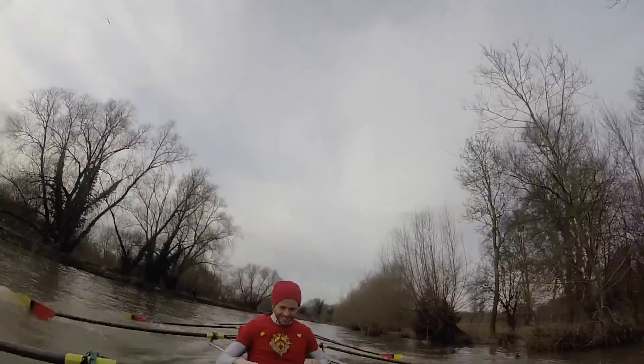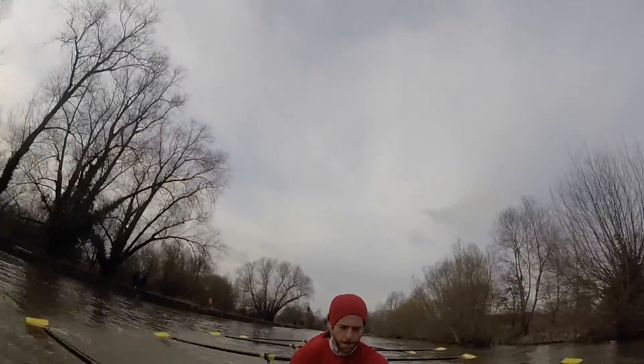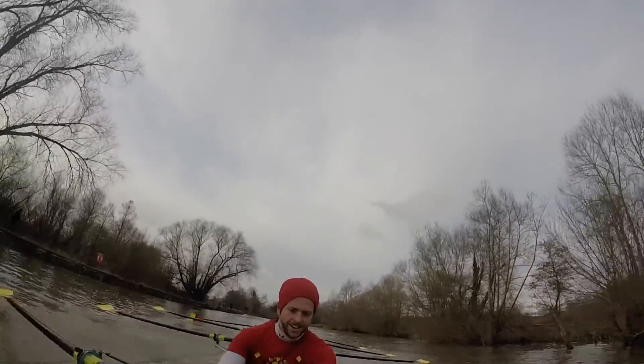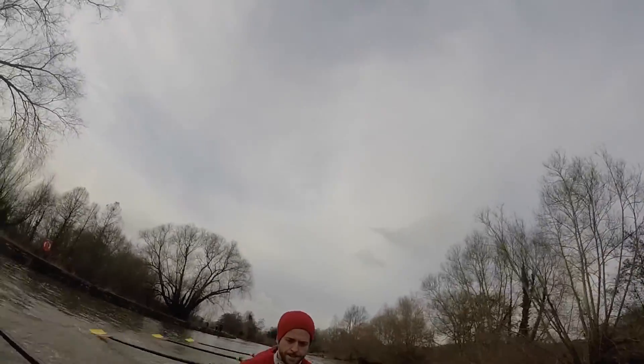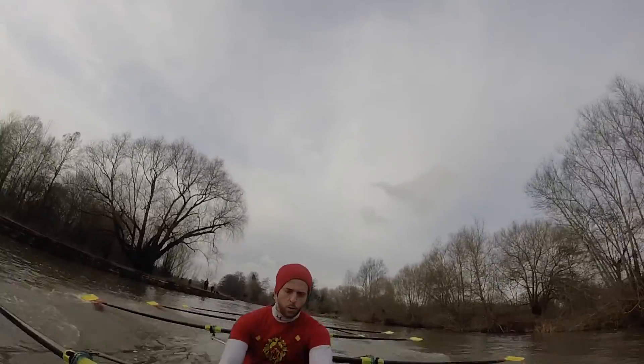Wind one, wind two, wind three. Nice and long now, boys. Crossing the start line now, and let's be in our race rhythm. Think big, chunky rhythm. Next ten strokes. Let's get those blades in the water, and send. Let's go.